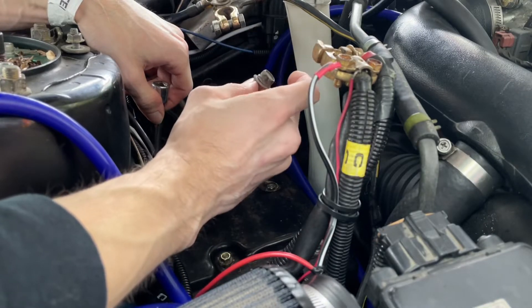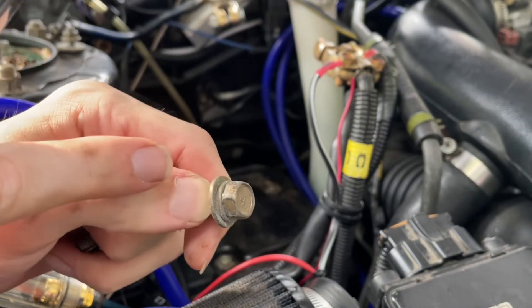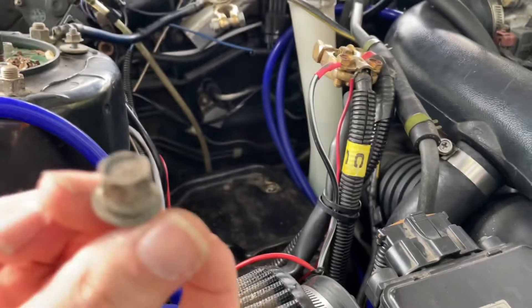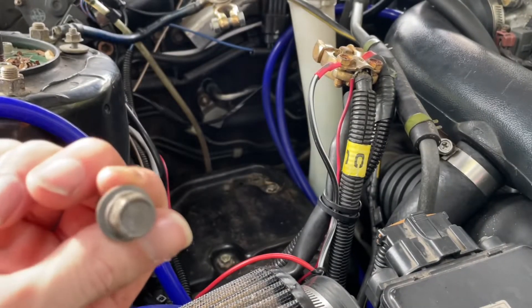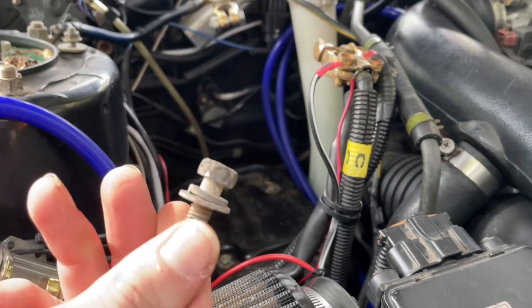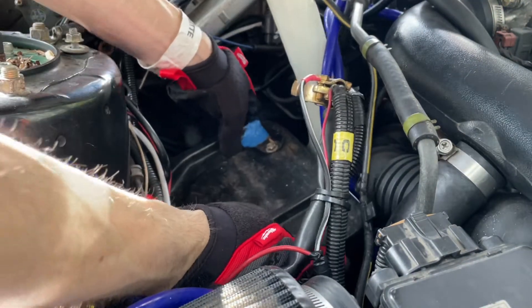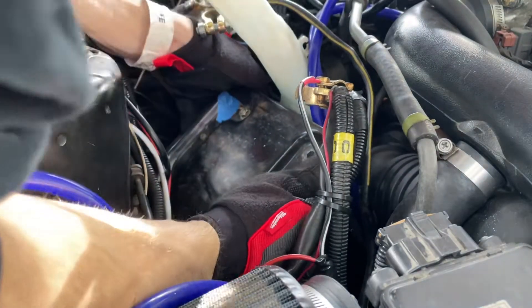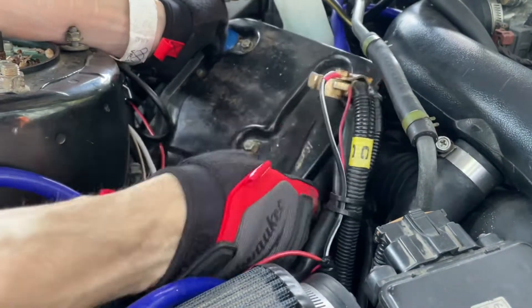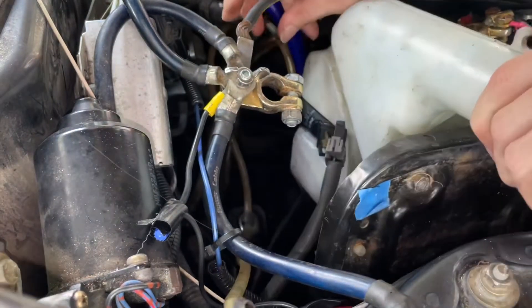This is the wrong bolt — it doesn't even look like it has zinc plating on it, and if it does, it's not doing its job anymore. Now that we got the tray out, we're going to pull it out. To make removal easier, you can disconnect the battery tray from the washer fluid reservoir by removing those two nuts. That way you can remove them as two pieces and access the harness. There's a tab — push that tab in and pull and it'll come loose.